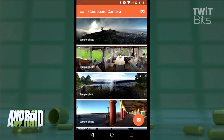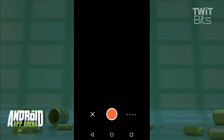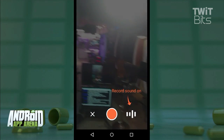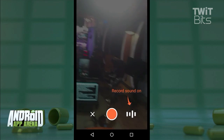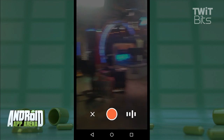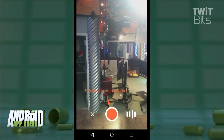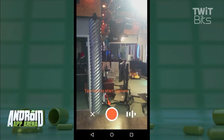You just tap the floating action button to start recording a Cardboard-compatible panorama. You hold the phone vertically and then decide if you want to record audio along with the capture process. In faraway places, this might be an excellent way to capture not only the view, but the sounds of the scenery.